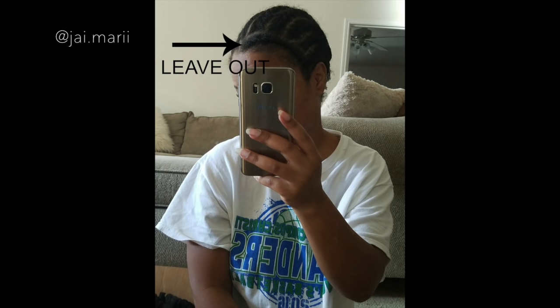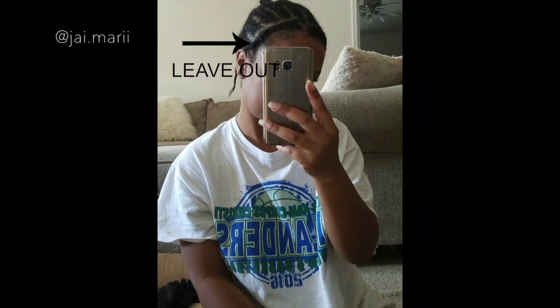Welcome back to my channel. Today I'm giving you guys a quick review on this sensational Jamaican Bounce crochet hair that I have in. I just installed this hair today and I'll insert a clip of my braid pattern right here. The braid pattern is very simple and very easy.